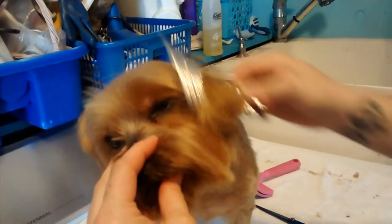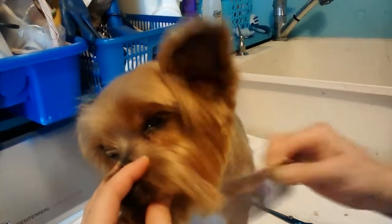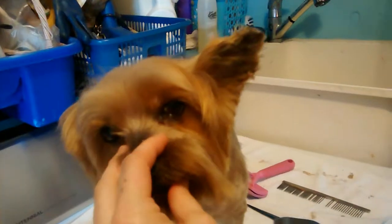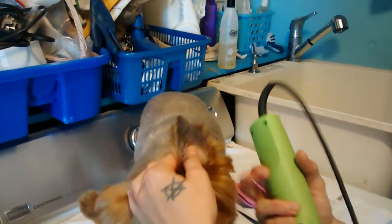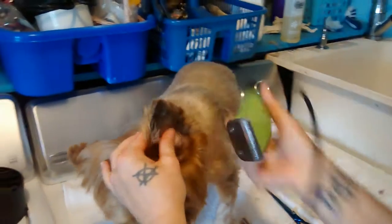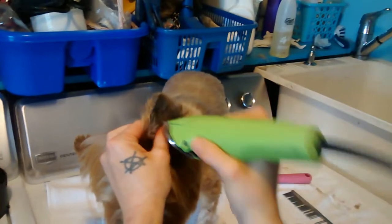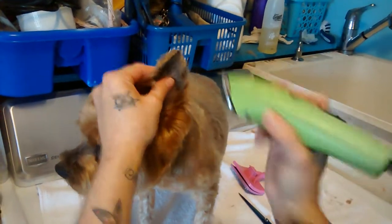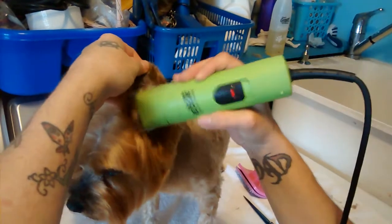Now for the side of the face and the ears. I never tip Jay's ears, but I'm going to tip them so that you can see. I've got a 15 here. You want to take the inside of the ear — you want to get the excess hair off, just skimming it. This way the ear is not so heavy.